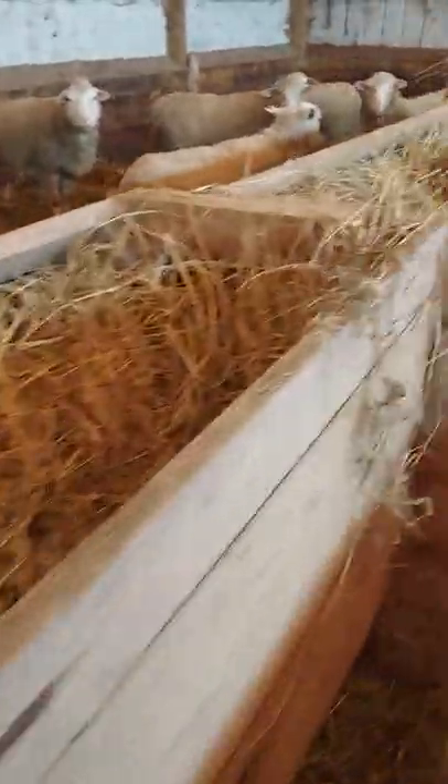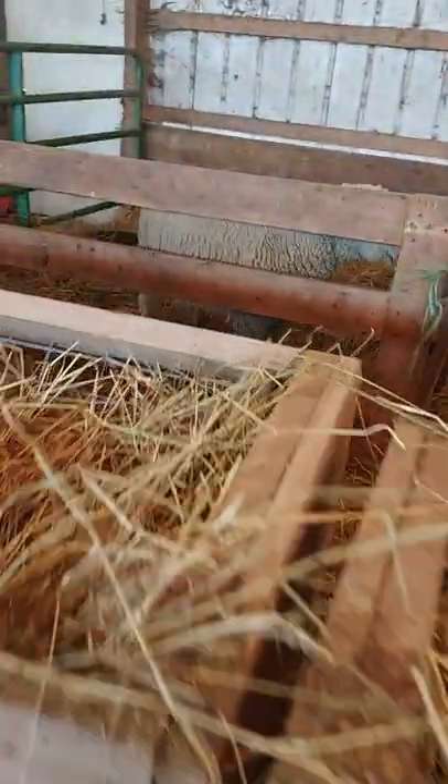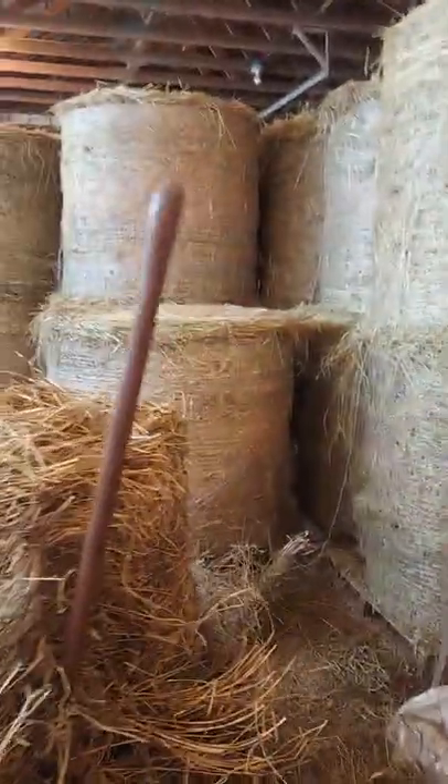Here's how we have the sheep barn set up. We can walk through here, feed them, got the one over there. All of our hay is right here — we just get up there, throw one off, feed barrels.